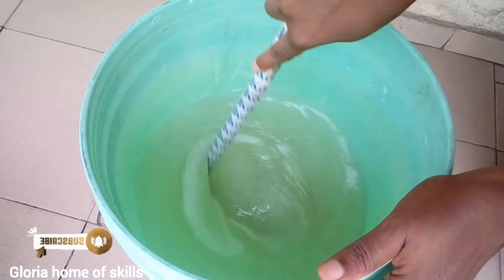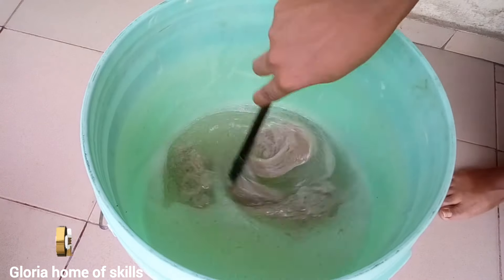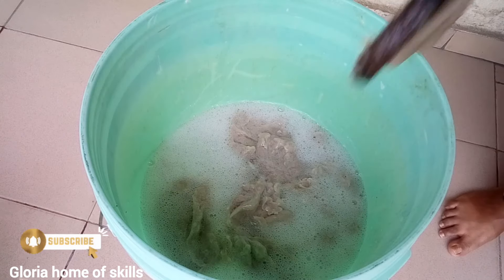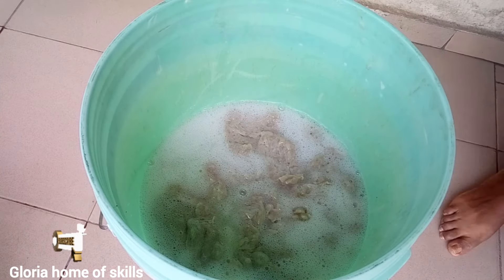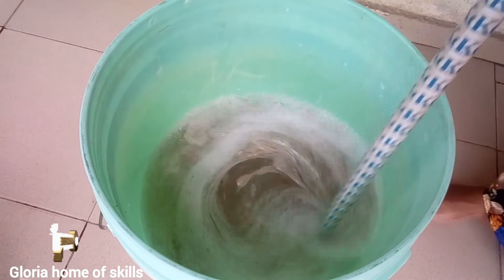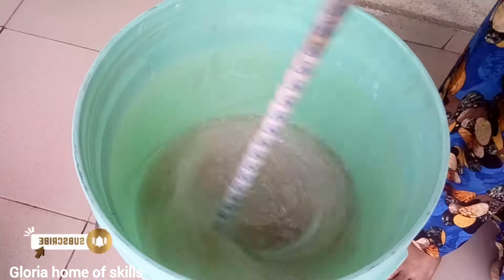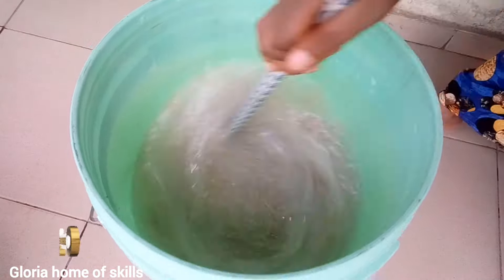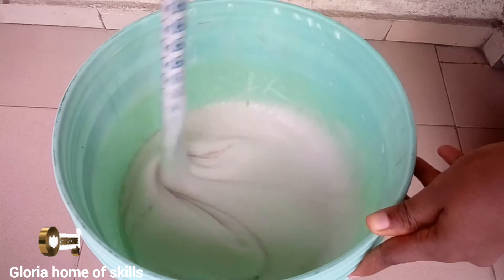Now I'm introducing the sulfonic acid and texapon mixture I prepared earlier. I'm mixing this properly — that's why I brought out the bigger stick, so I can mix it very well. You are going to see a lot of foam in this soap. If you don't want excess foaming in your soap, this video is not for you. Give it a good mix; when you are patient, your soap will come out nicely — this is the foam I told you about.